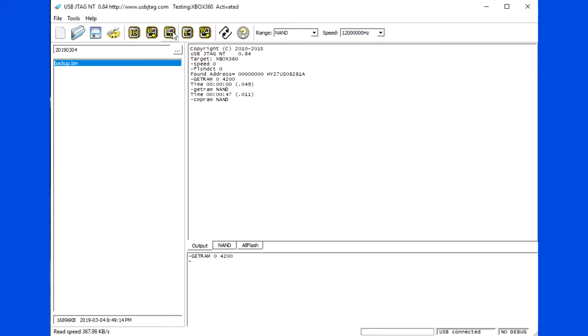Verify the flash to make sure the read is correct. So far, I have never found any issue with the reading, but 360.org says it is better to read twice.